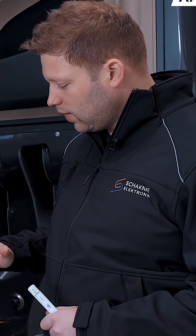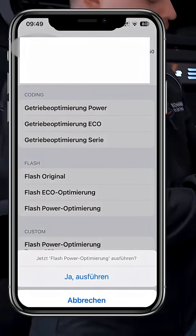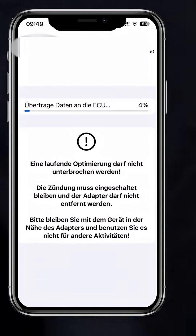I've stored a special version for the customer. As you can see, we can store a custom version for customers if there's something specific they need. And now the app starts programming.